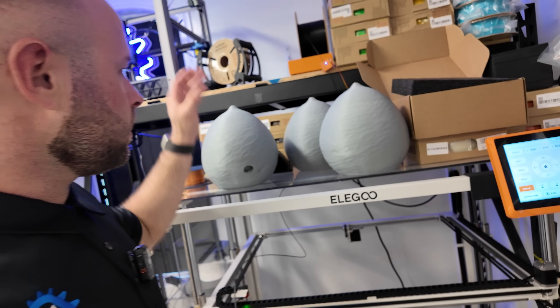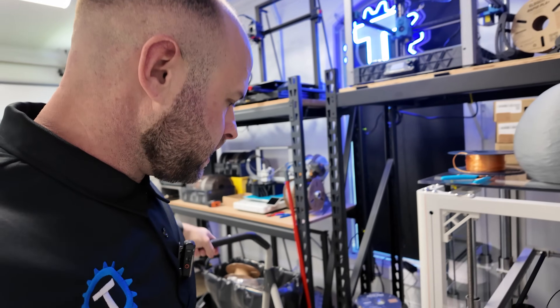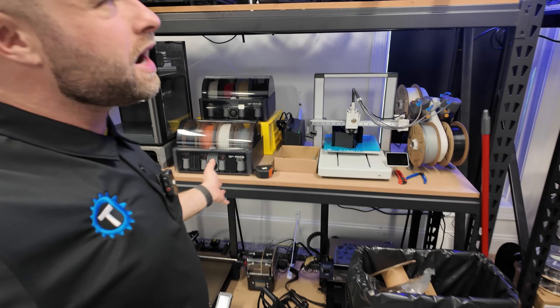Sold a few more of our hornet nests — these are in stock. These were sitting here last time, but I did sell a few more that I pulled from my stock. Not any orders in the past couple days though. The economy's in ruins, man — no one's buying hornet nests.